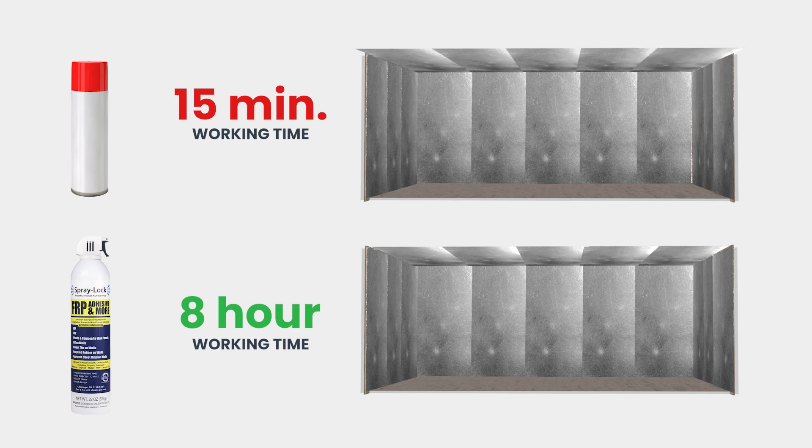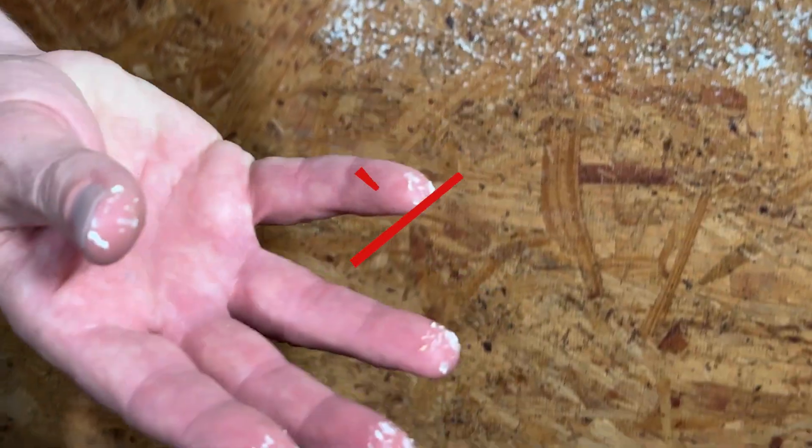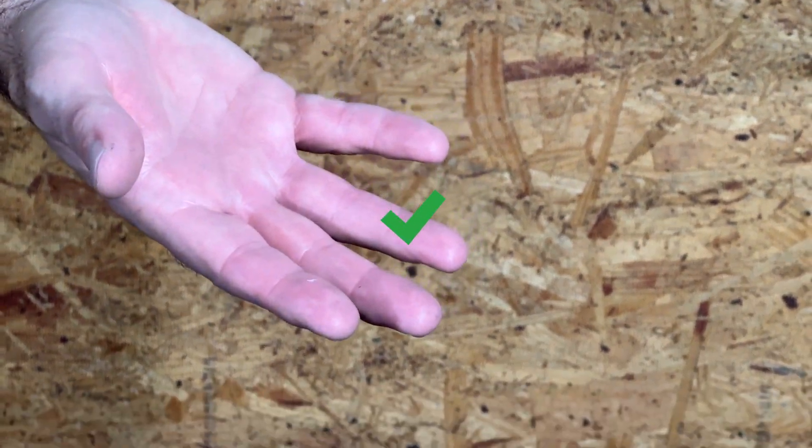Once you've finished spraying your walls, it's time to test the tack of the adhesive. Run your hand along the surface. If any adhesive transfers to your hand, wait a bit longer. Once the surface is dry and sticky, you're ready to adhere the skiff barrier to your walls.